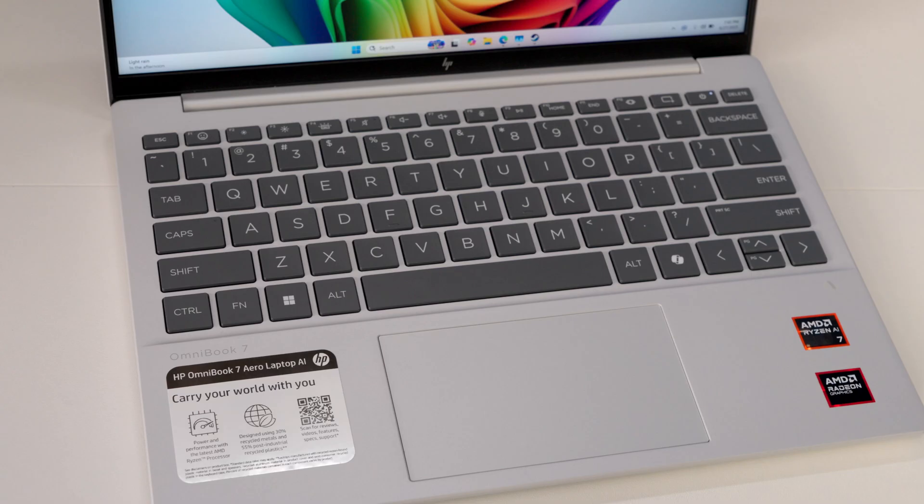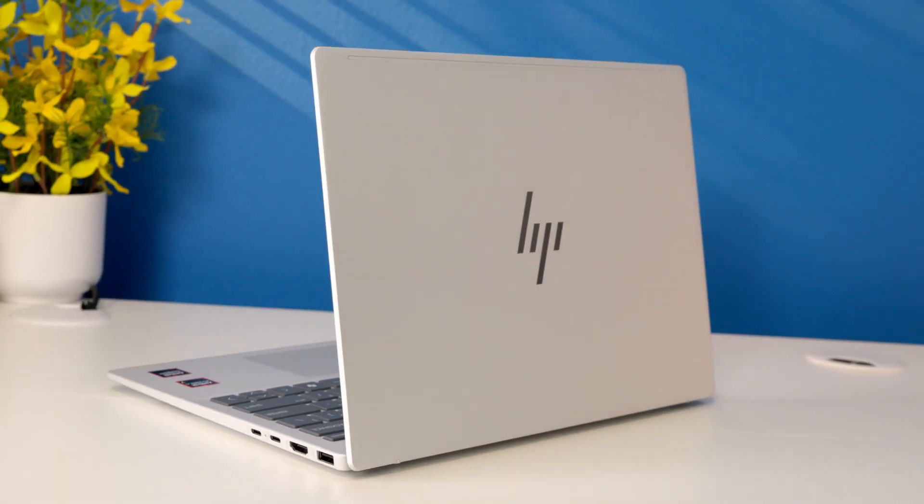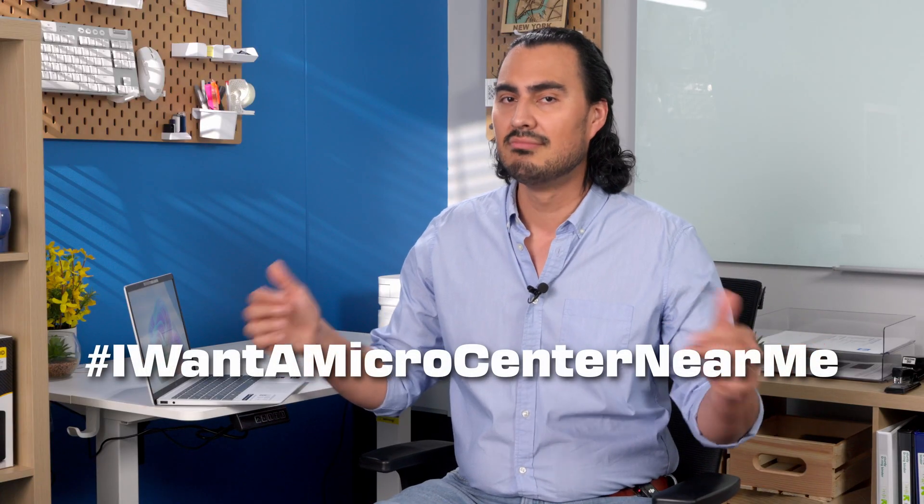The big takeaway here is that for this compact ultra-portable laptop, it can really punch above its weight pretty well. You can handle some more intensive tasks when needed, but it still has all the power you need for general everyday productivity and office work, and it's a really great all-day carry. The HP Omnibook 7 Aero holds its own against other ultra-portables in this price range, offering plenty of performance in a lightweight package. Stop by your local Micro Center to get your hands on the HP Omnibook 7 Aero, ask about protection plans, and if you don't have a Micro Center near you, comment hashtag IWantAMicroCenter near me.